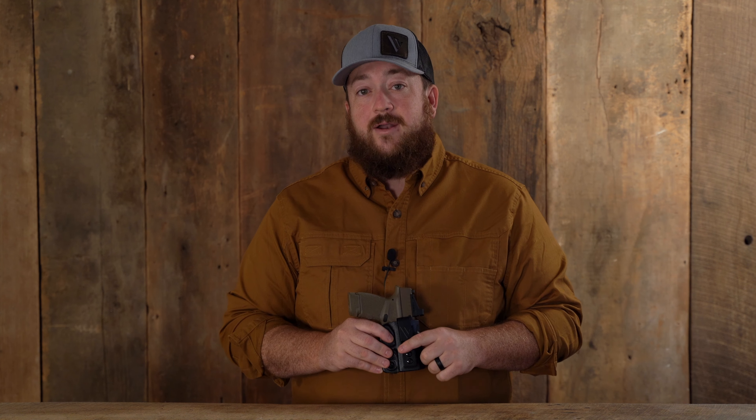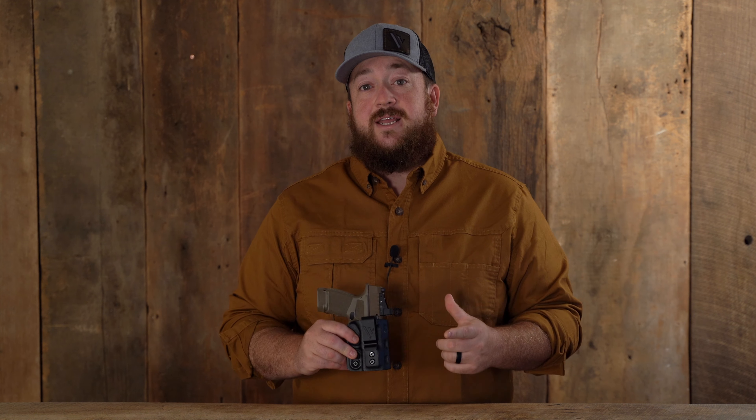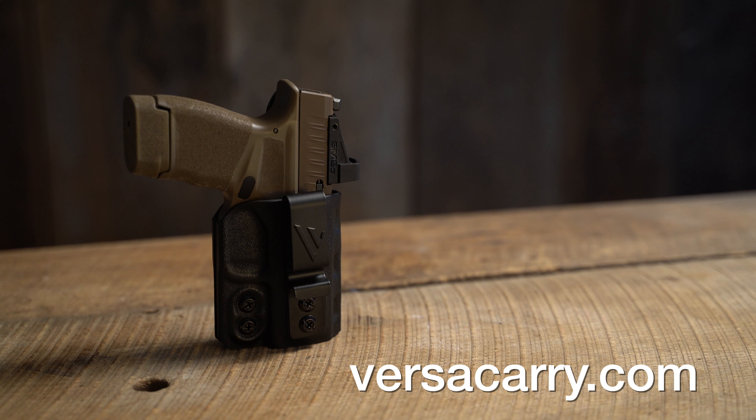The Obsidian Deluxe is available for a wide range of popular firearm models and right hand configurations. For more information on the Obsidian Deluxe from VersaCarry or other VersaCarry products, go to VersaCarry.com.